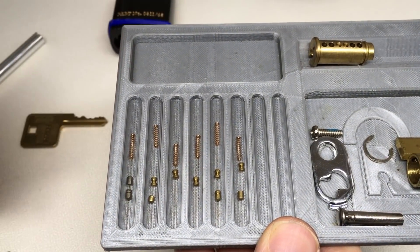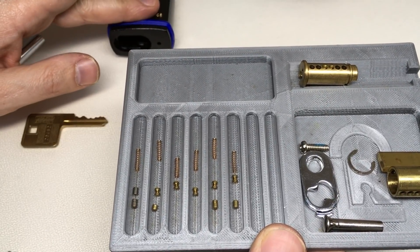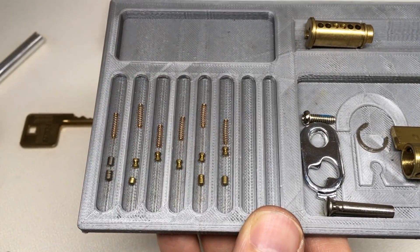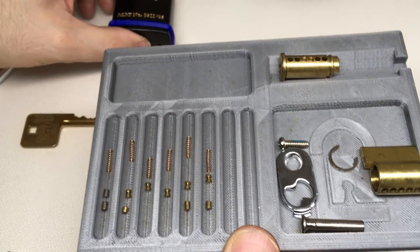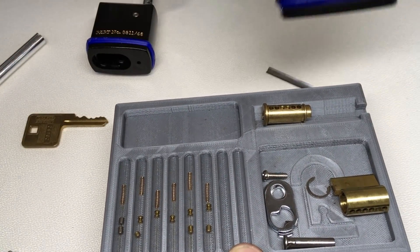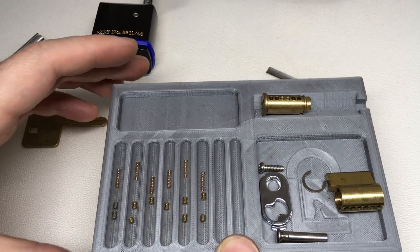Sometimes you just get locks like that where through random chance they are in a configuration which just makes them a little bit tougher. Anyway, I enjoyed opening that - I hope you enjoyed watching me pick it and seeing what's inside. Please do let me know in the comments if you know anything about the relationship between Draper, Kryptonite, and Federal. I'd be genuinely interested to know if you know any more than I do. Okay, I'll see you all next time.